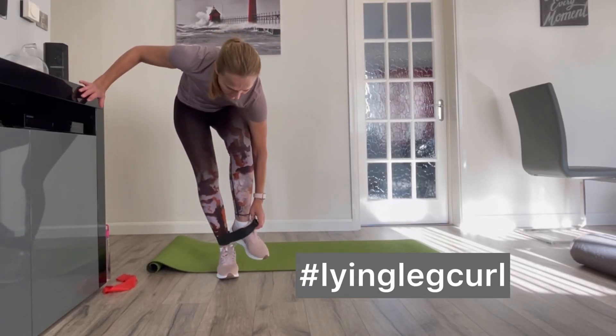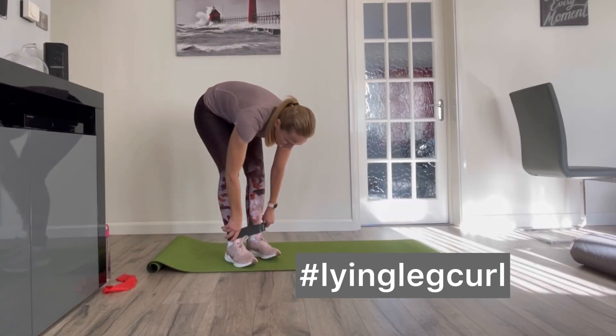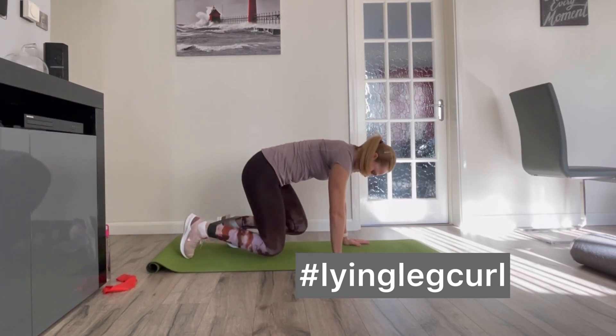Lying Leg Curl with Band works primarily hamstrings, but also engages calves and glutes.